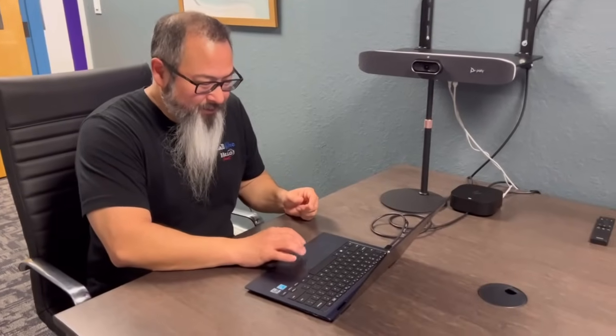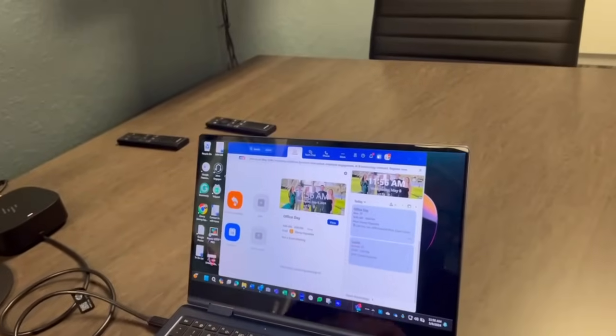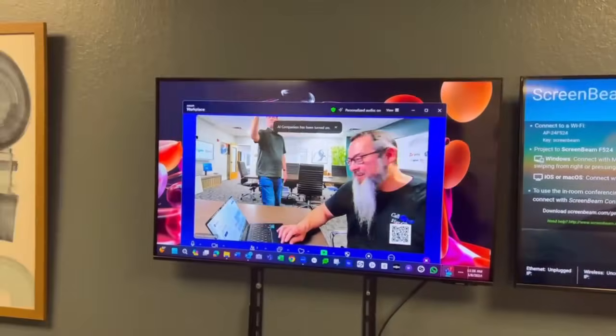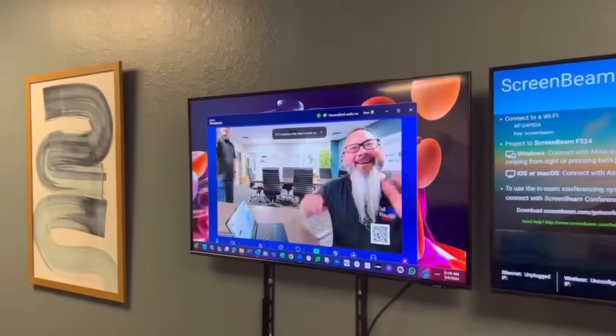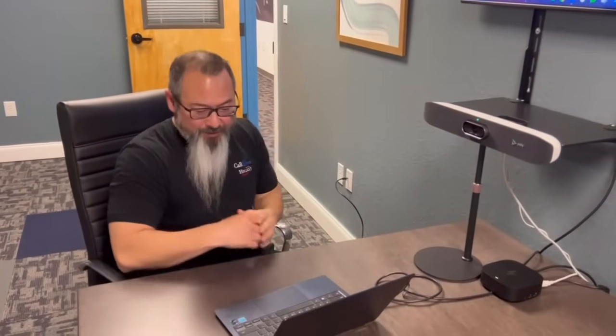For example, let's go into a Zoom meeting here. I'll go ahead and start a Zoom meeting — and we're already there. Right now I'm using the PolyStudio R30 as my audio and video device for this Zoom meeting.